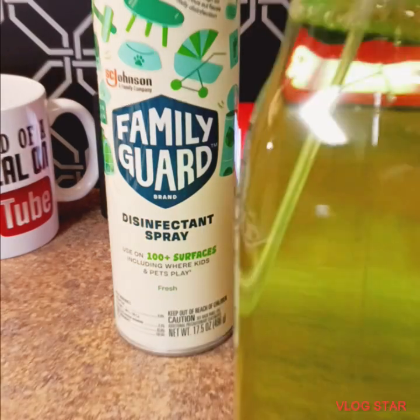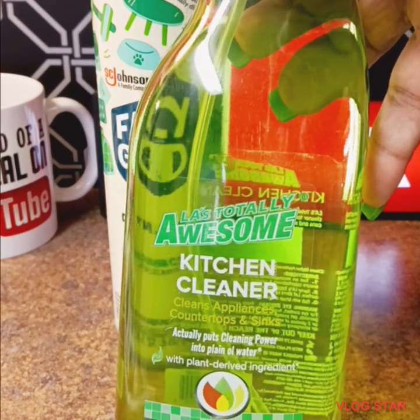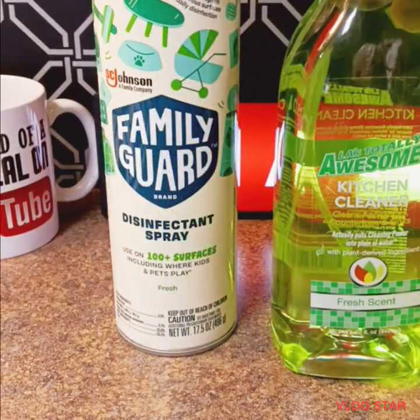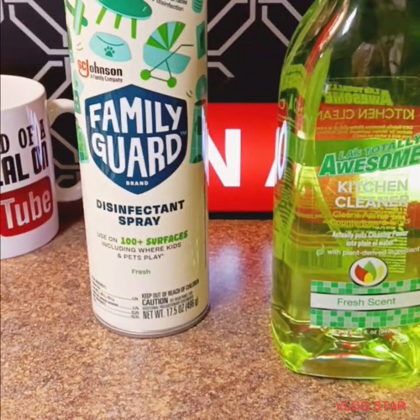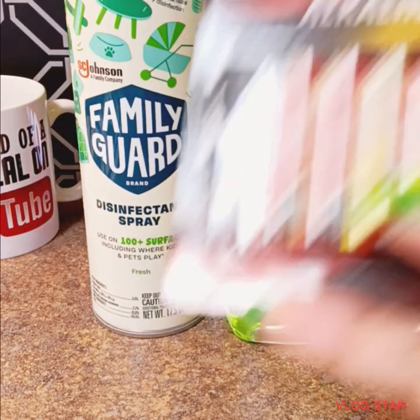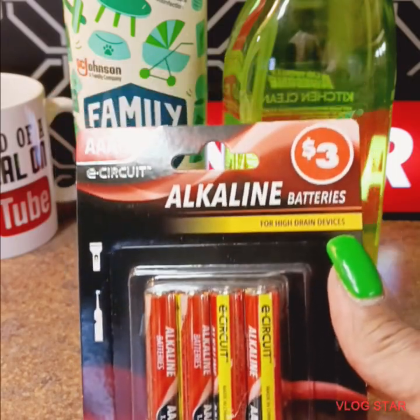I purchased this awesome kitchen cleaner with plant-based ingredients, because I'm doing a collab with Brittany's Well, Mommy the Motivator. We're doing a collab, so stay connected for that. You will see that coming up soon. I also purchased some AAA batteries. I will show you in the haul what these are for.